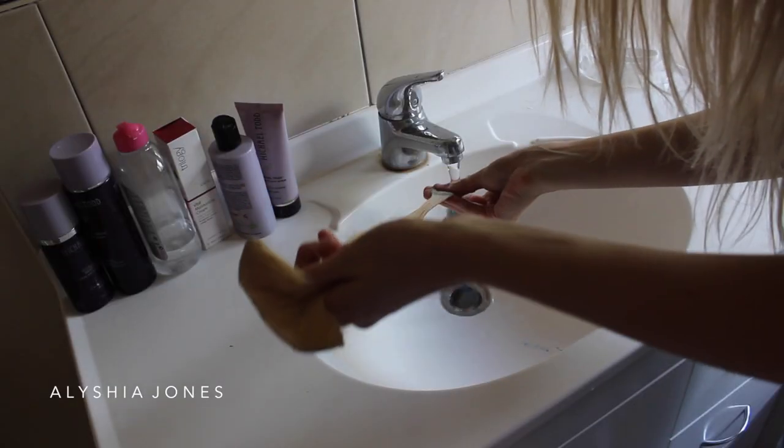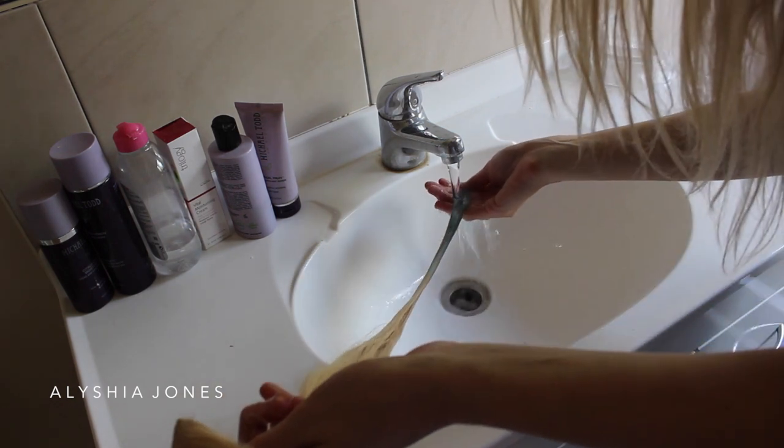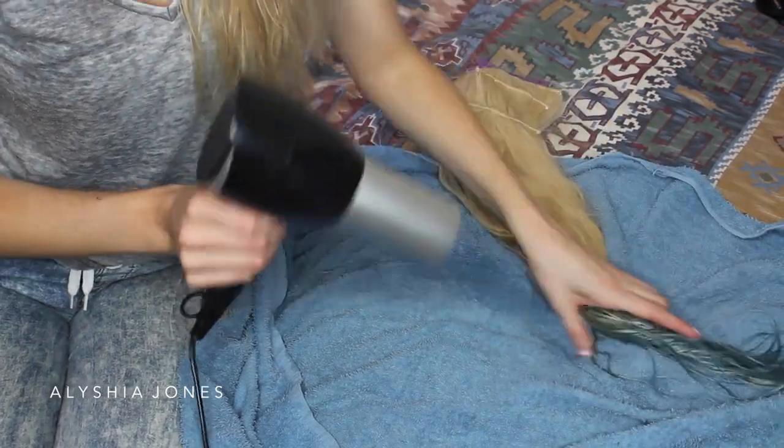Now you just want to rinse off the color. I'm using my thumb and squeezing the extensions between my hands to make sure there's no product left, and then after that you want to blow dry them nice and dry.